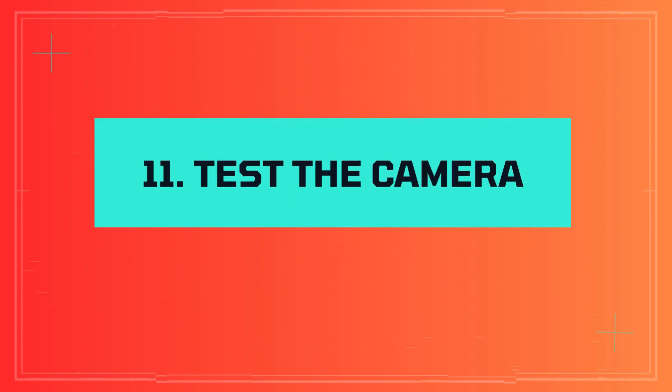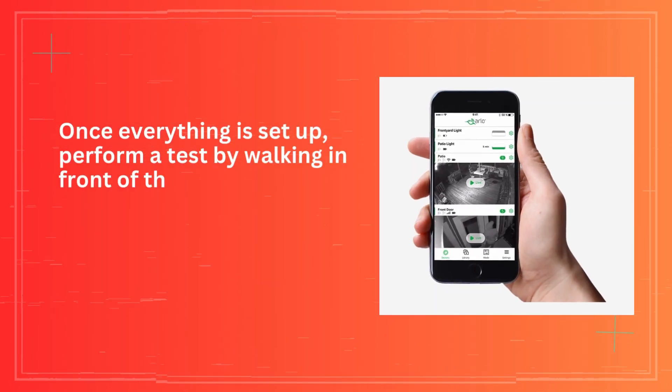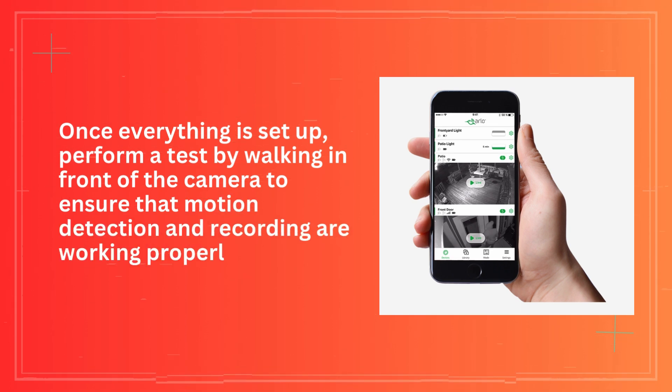Step 11: Test the camera. Once everything is set up, perform a test by walking in front of the camera to ensure that motion detection and recording are working properly.